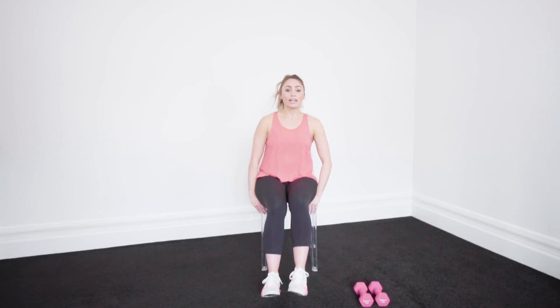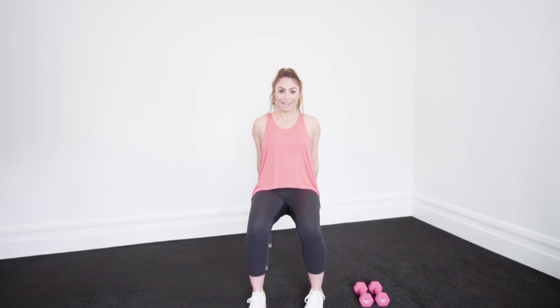Alright guys, we're going to start off with some tricep dips. Sitting into our chair, we're going to take our legs out so that they're at 90 degree angles. Take your elbows back behind your shoulders. Drive those elbows back.